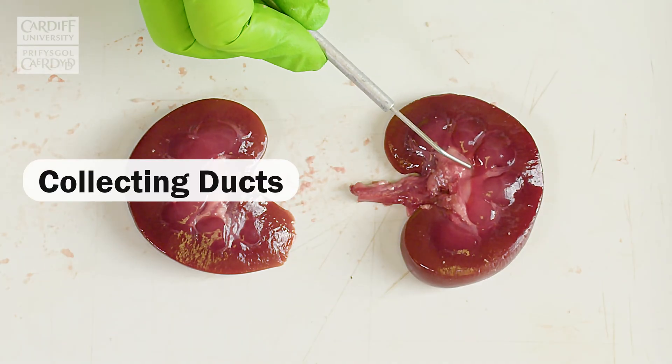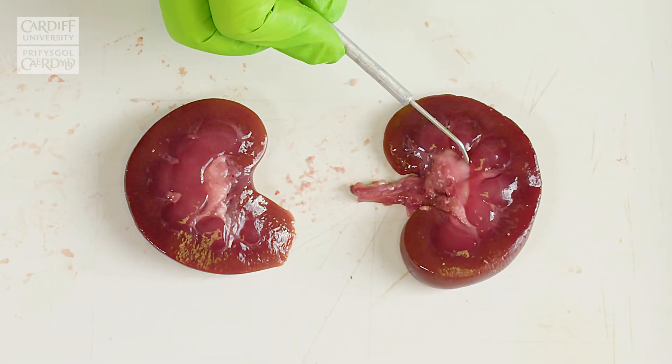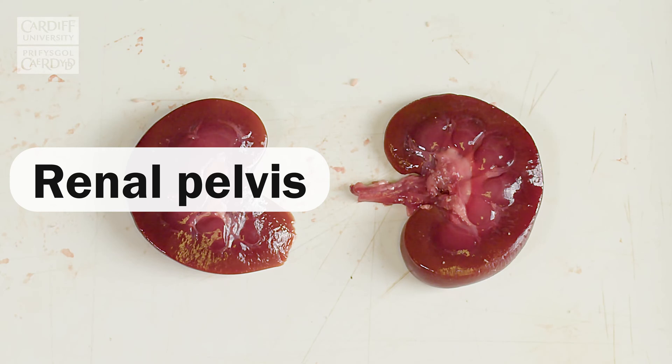And we have collecting ducts at the bottom of the medulla, which then drain into the calyx, which then drain into the renal pelvis and out through the ureters.